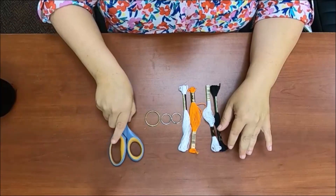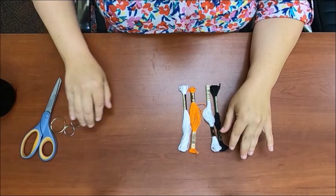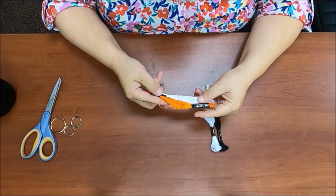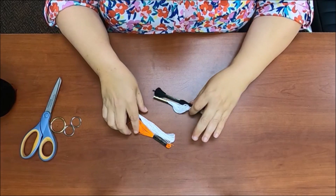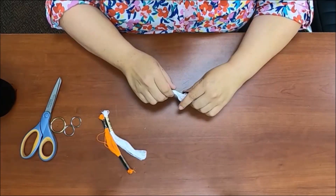Our local high school colors are burnt orange and white, so that's what I'm going to have here. I also have black and white just to show you the contrast. I'm going to start with the black and white first.